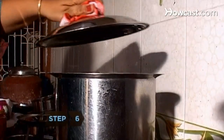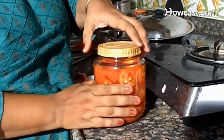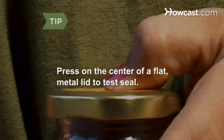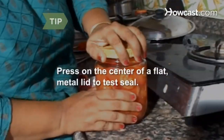Step 6. Remove the jar from the canner. Check the lid to make sure that it is properly sealed, and reprocess the jar if the lid is not properly sealed. Test a flat metal jar lid by pressing down on the center of the lid. A properly sealed lid won't move.